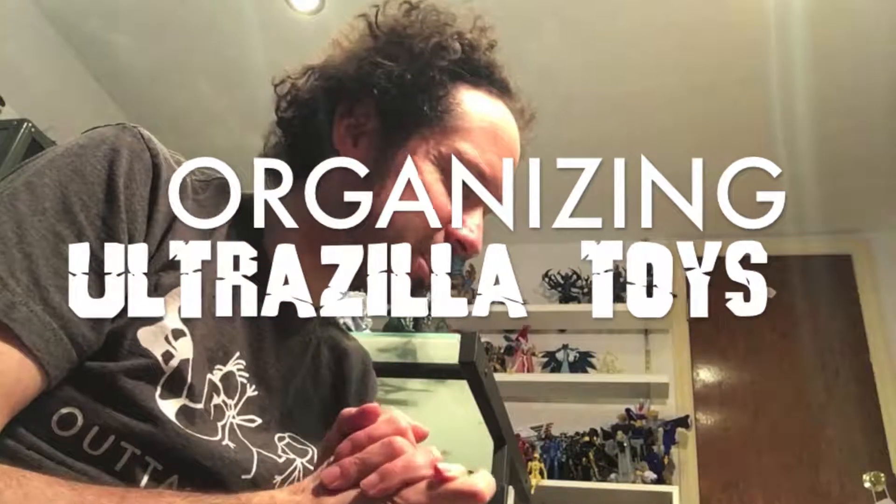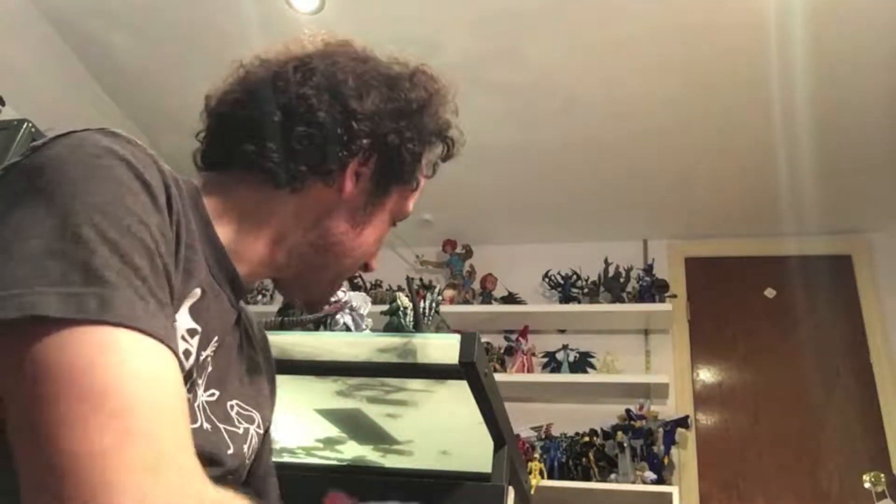What up folks, welcome back to UltraZilla Toys. This is another organizing UltraZilla Toys. I know you just saw an organizing UltraZilla Toys, but that was actually last week. This video is taking place directly after my Vlogzilla, in which I talked about all the boxes I have all around here, and wanting to do another Box Art Nerd — that was probably going to be the next video. But I have so much stuff to go through, that I figured this is a good organizing UltraZilla Toys episode. So let's take a look at what I got here.